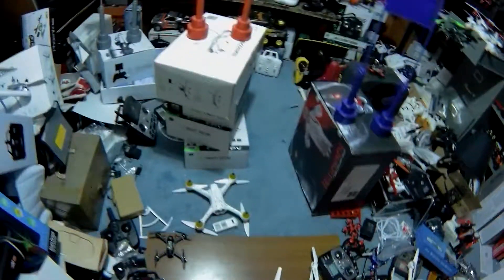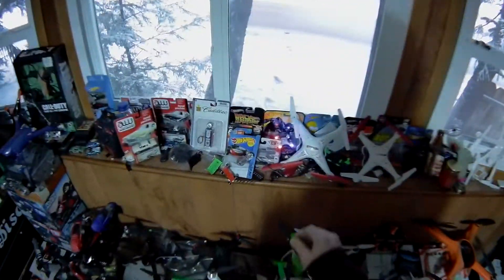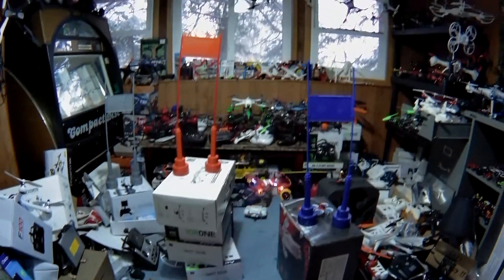Bam bam! We're going to move the hacks over that way so we don't step on it. Out my window it has snowed — we were outside playing in the snow. I had to get some flight in out in the snow. If you want to catch that flight, it's already on YouTube — check it out guys.